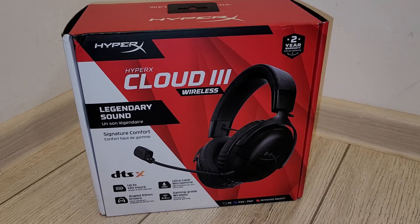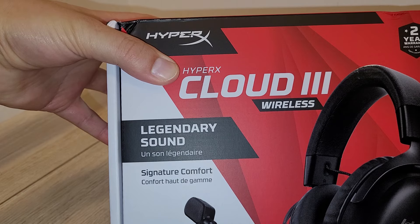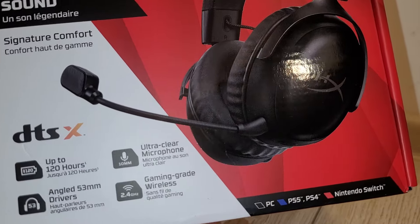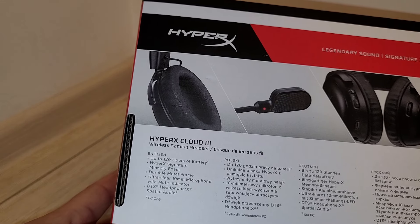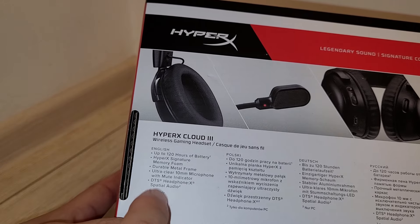Hello everyone, today we will unbox another HyperX headset, the Cloud 3, which is a wireless headset. They have signature comfort for gaming, up to 120 hours of battery, angled 53 millimeter drivers, ultra clear microphone, and gaming grade wireless. It also features memory foam, rubber metal frame, ultra clear 10 millimeter microphone, and DTS Headphone X spatial audio, which is very good. They are for PC only.